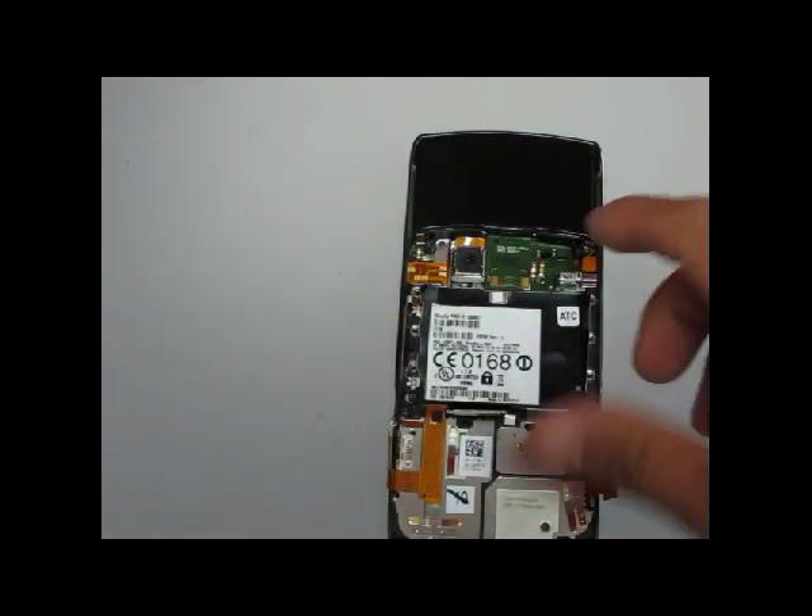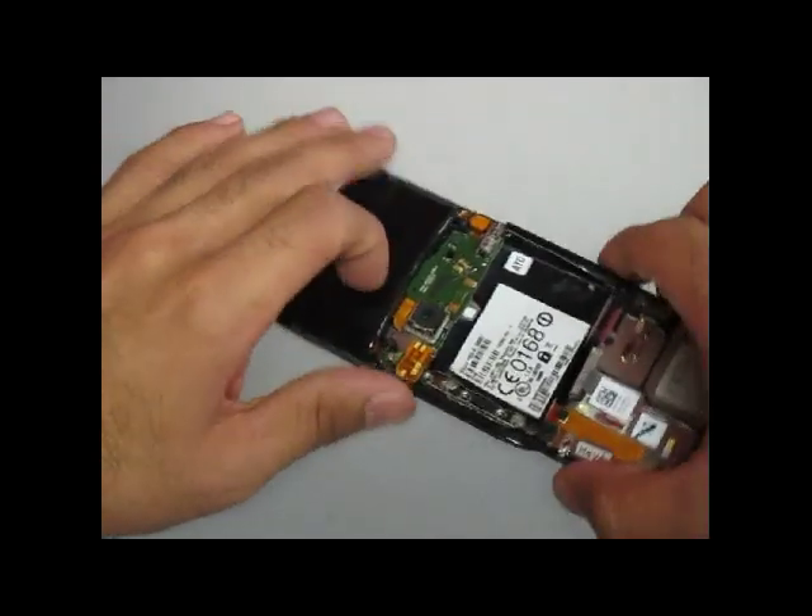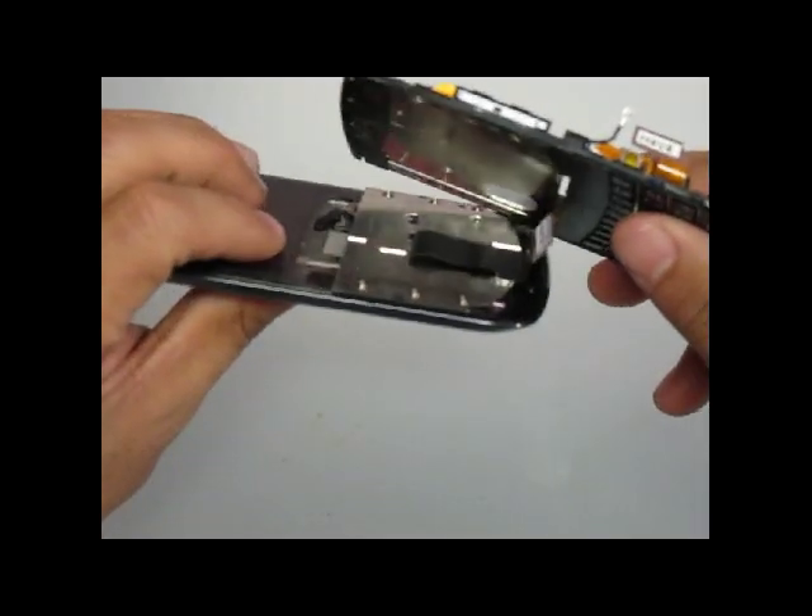Now you will separate the front housing from the back housing. Just be careful as there is a ribbon cable still attached — you will pull it through the middle and it will come right through.